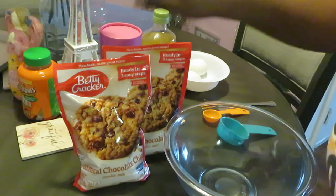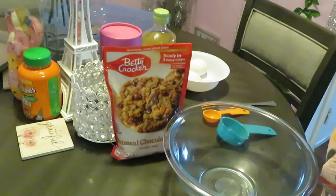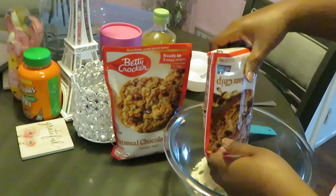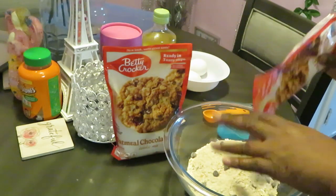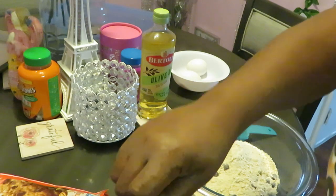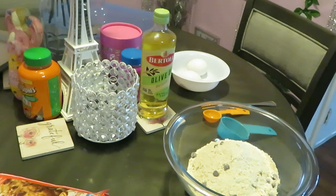What I like about these Betty Crocker cookies is they are quick and easy. All I'm gonna do is rip that open, get your cookie mix, dump it in here. I'm doing two packs because I like to make a lot of cookies. This mix lets you use either butter or oil, and I like using the oil because they taste good.